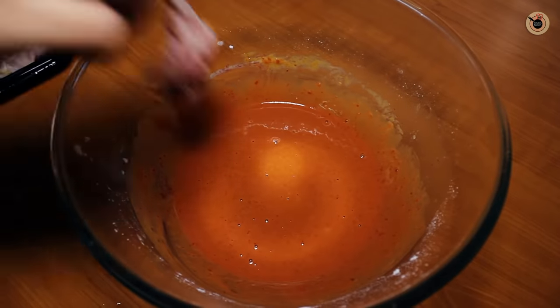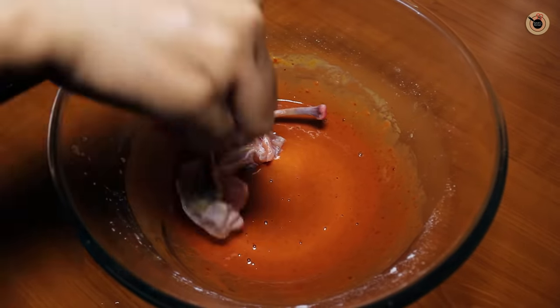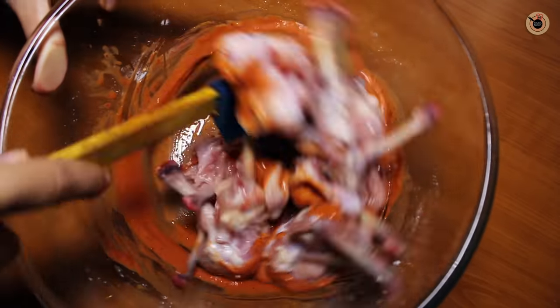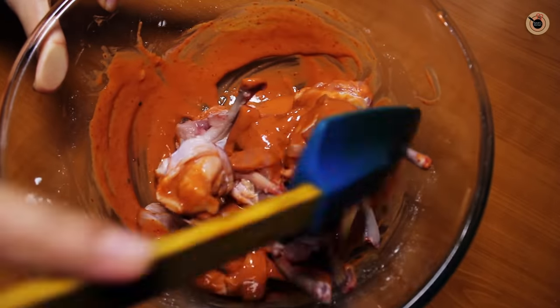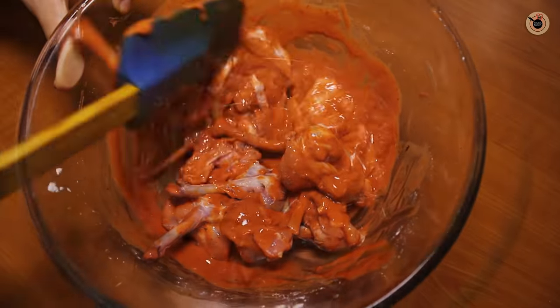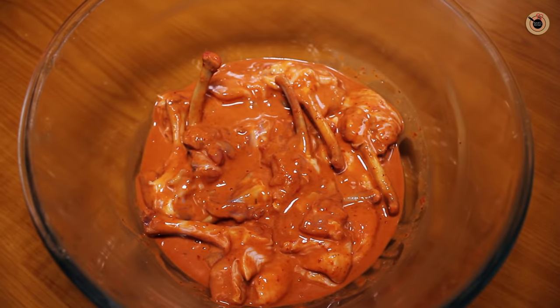Now I will add the chicken lollipop pieces and mix them well with the marinade. Then I will rest it in the fridge for 30-40 minutes so the chicken lollipop will marinate well.